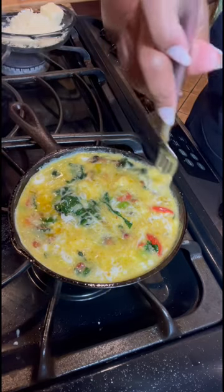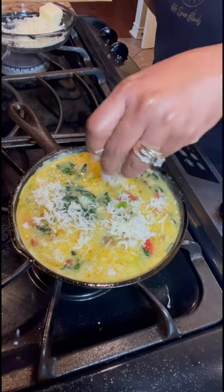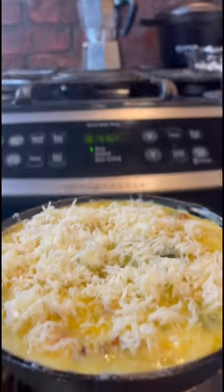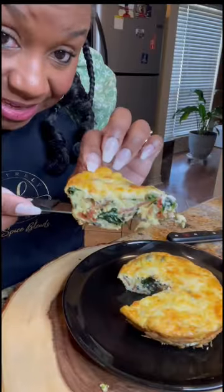Scrape around the sides just to make sure your mixture does not stick. Then top it with your cheese. After you've done that, we're gonna place it in the oven for eight to 10 minutes. When it comes out, it looks like this. Scrape around the side, make sure it doesn't stick — make it beautiful and delicious.